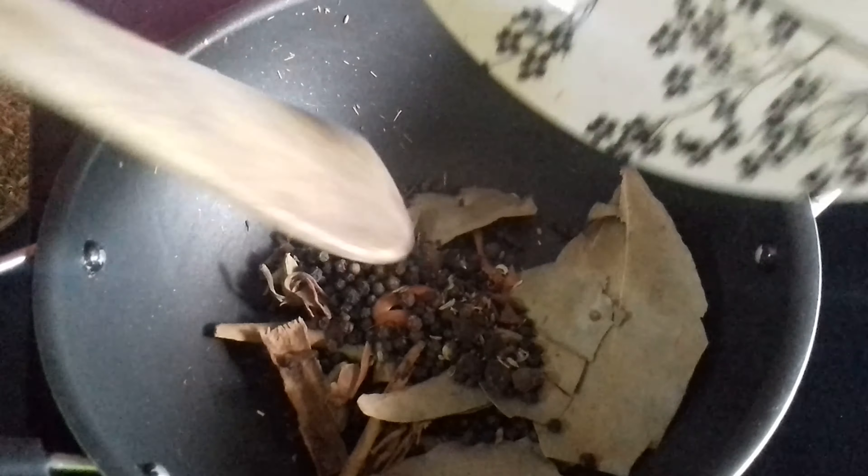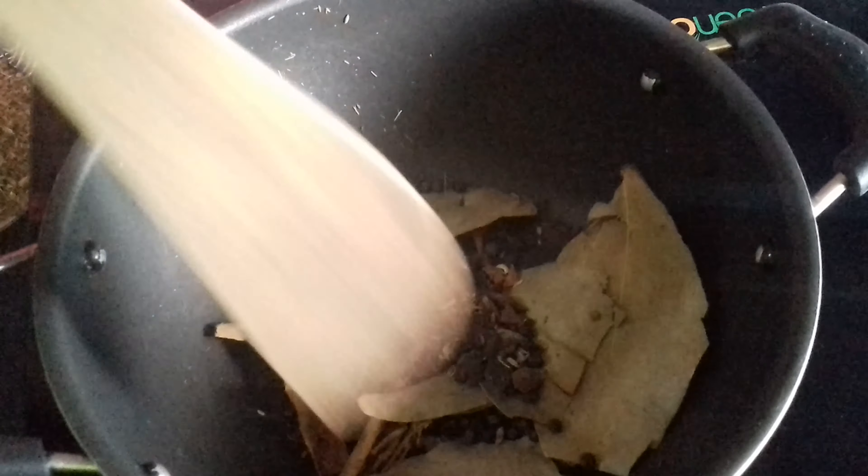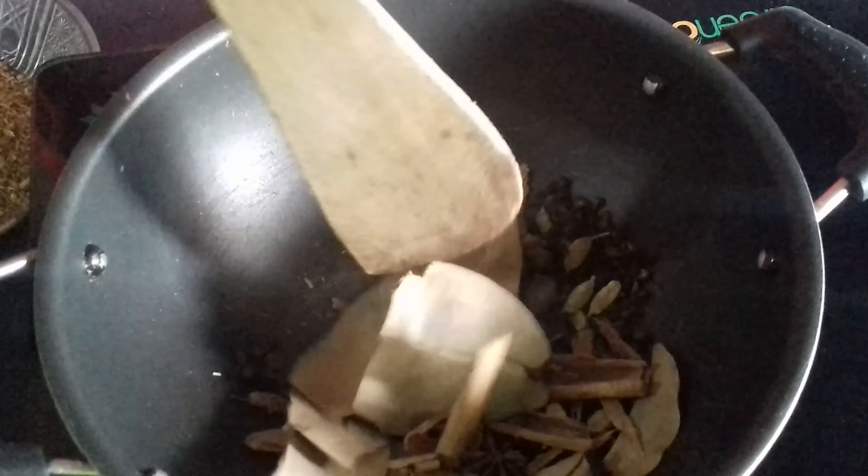Now I'm adding all the other spices into the pan and once again slightly heating them up. As I told you, always keep in mind it must be on low flame. Slightly heat all the spices.